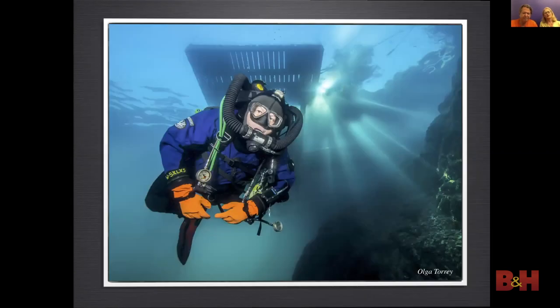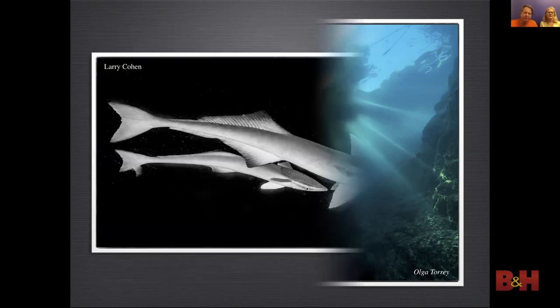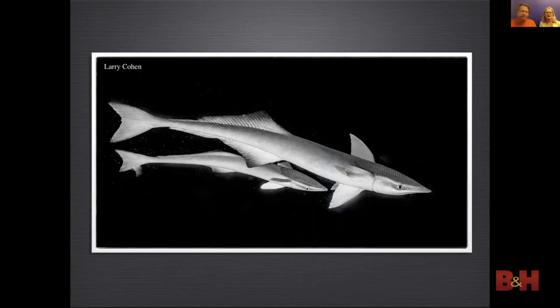We shoot in manual mode. The shutter speed affects ambient exposure but not the strobe exposure — in this photo I used a slow shutter speed to show the bright background. Changing the aperture will affect both ambient and strobe exposure. Most of the time we leave the aperture alone; this is why we use strobes that we can change the power setting on to get the proper exposure on the subject. This is easier than moving the strobes closer or farther away.